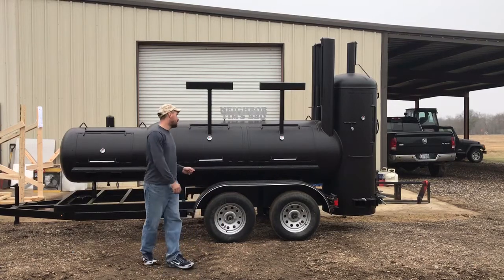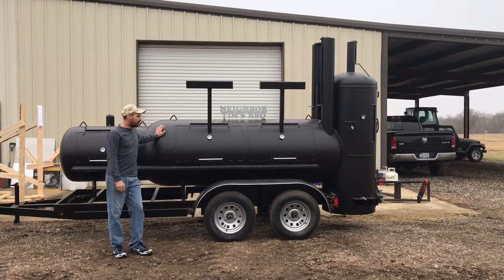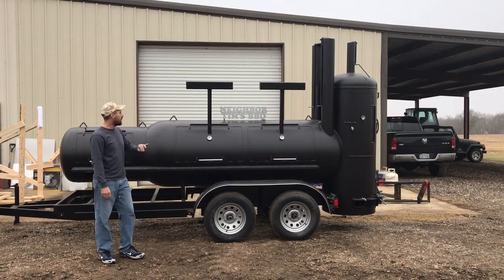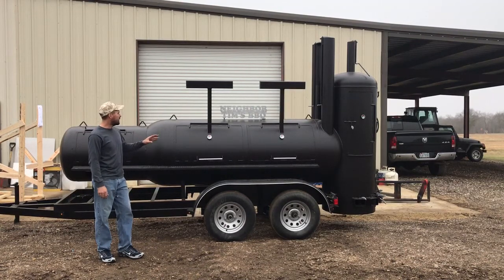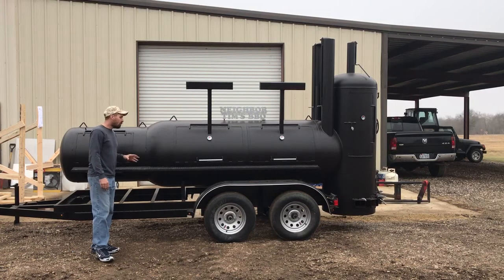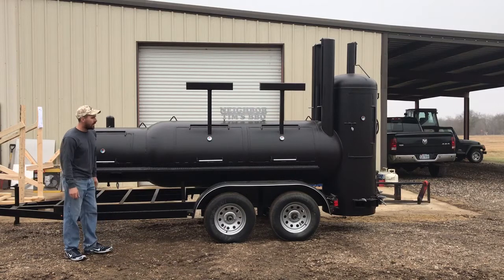This is Chad again with Johnson Smokers doing a little video. This is the 36 inch single trailer — that's the name of it on our website. I apologize, it's a little bit dirty; we've had some pretty good weather and then some rain, wind, and that kind of stuff. It's a little bit dirty but this is the 36 inch single trailer.